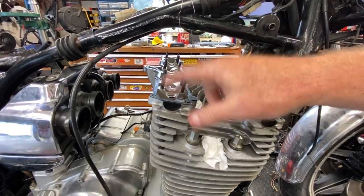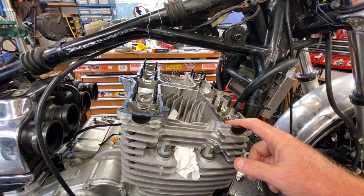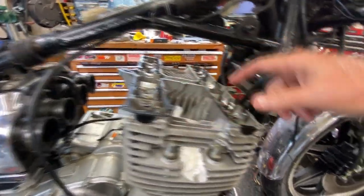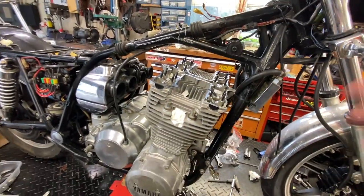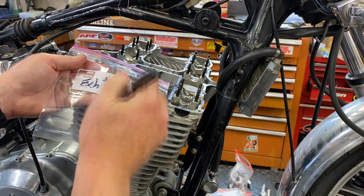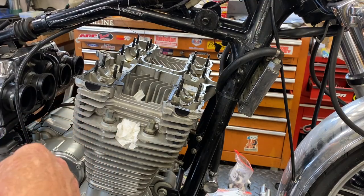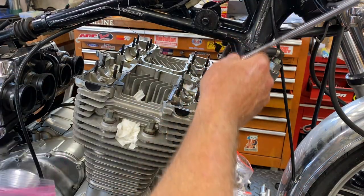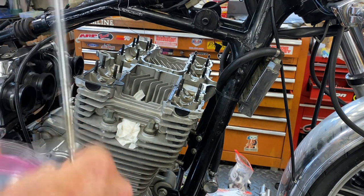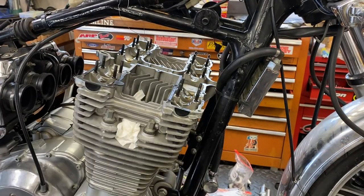Now we'll pull the shims and buckets out, but each one has to go into an individual bag. I marked them for what cylinder they come out of — so it'd be four intake, four exhaust, and so forth. It's an eight-valve motor, so you only need 8 bags. If it were a 16-valve you'd need 16 — consider ourselves lucky. Just use a magnet, go right on top of the shim, pull it out, and pop it in the bag. Now they're all in where I know which ones they came from — they've got to go back in the same spot.